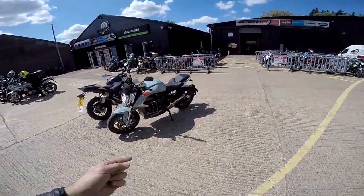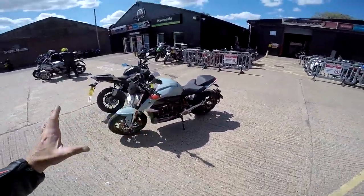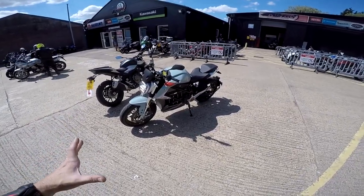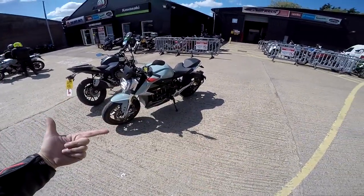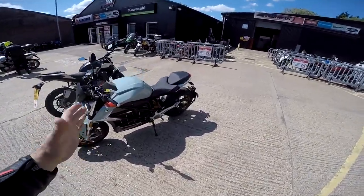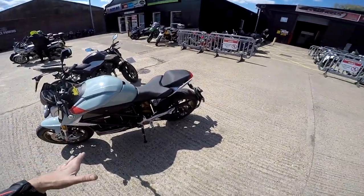This is the new Zero FS SRF. I think everyone's raving about this. They're not actually out until September. The specs of this are incredible — 140 Newton metres of torque, recharging in 40 minutes from flat to 90% charge, an hour to full charge.